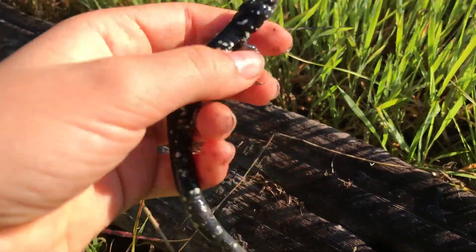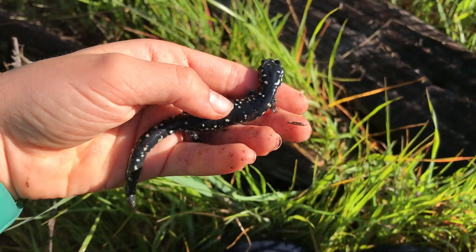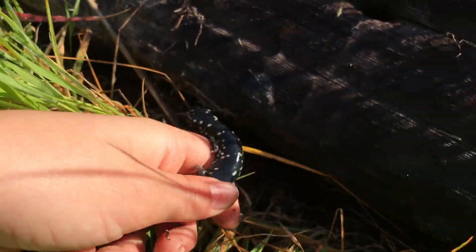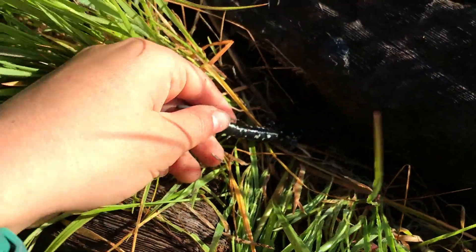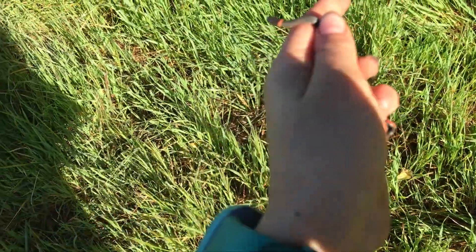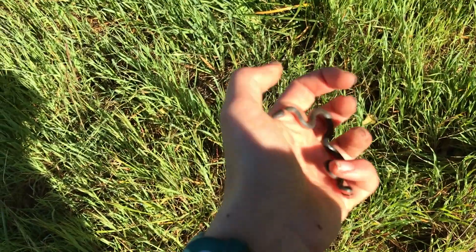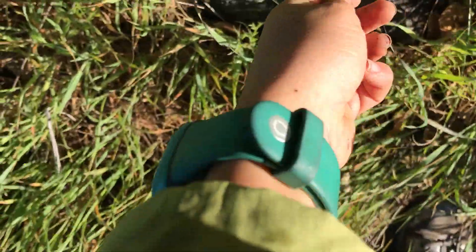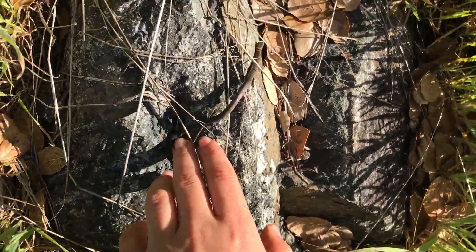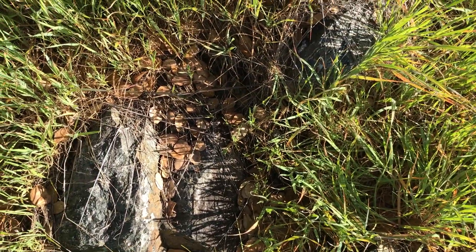Alright guys, next slender - been finding a lot of these. Got another Del Norte salamander; we know it because of the split stripe, that's the identifying feature Del Nortes have. Alright guys, double Ensatinas - the other phone ran out of battery so I'm filming myself now. Just got the nicest speckled black salamander I've ever seen - it's so big, it's not patternless which would make it even better, but it's got huge speckles and it's massive. Also got a ring-neck snake - this little guy goes right back under his rock.